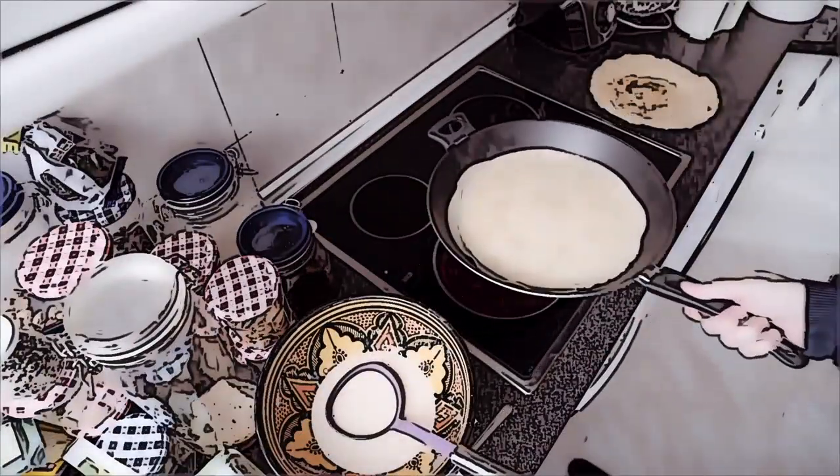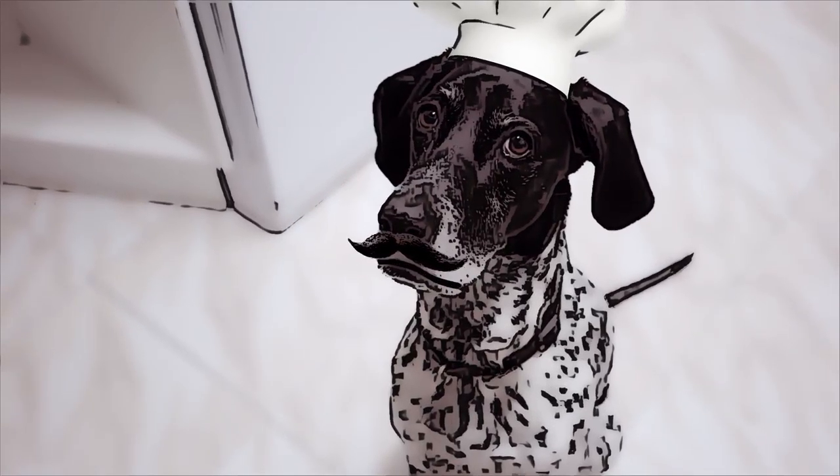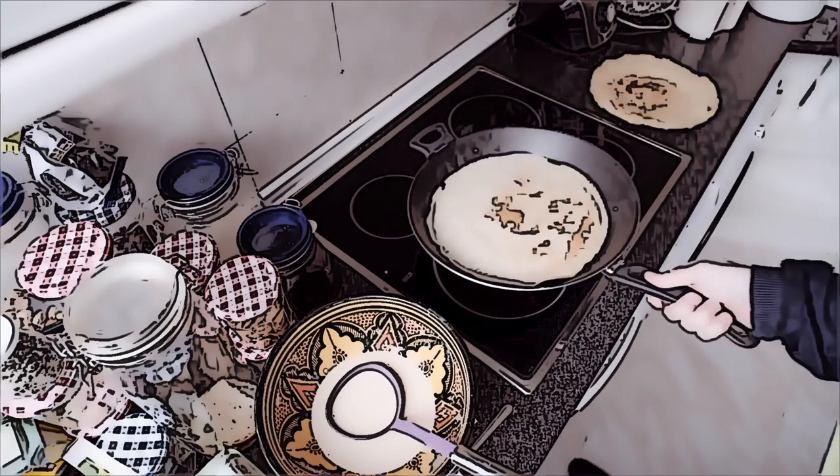But in France, we're used to flip it in the air. And if you have seen the previous episode, you will understand why I'm afraid right now. Yes! Well done, papa! Phew!